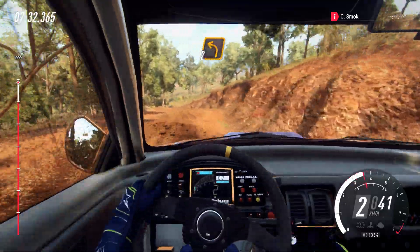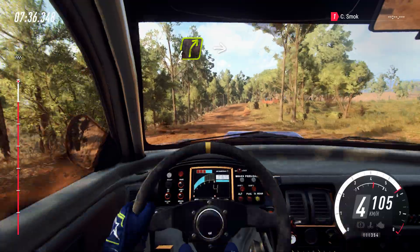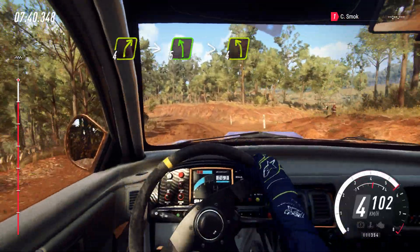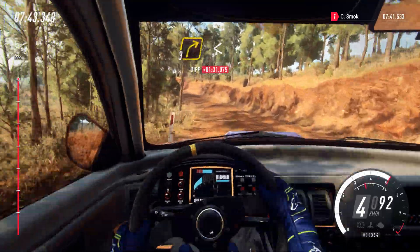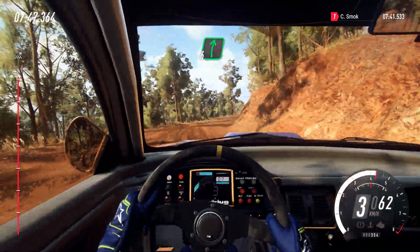Into 2 left. 4 left. 4 right over crest, into 5 left. Very long. Tightens. 4 of a crest. Into 3 right over crest. Opens, 3 right tightens, to flat right over crest.